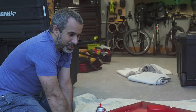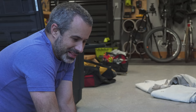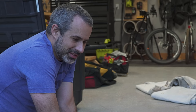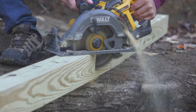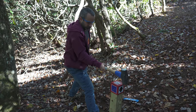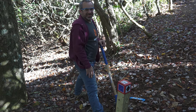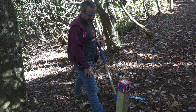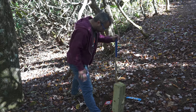My dad used to say beat it like a rented mule, and then when I got older I heard beat them like a redheaded stepchild. Let's test out our redhead. Yep — broke instantly. Yeah, broke instantly. Man, that's a bummer.